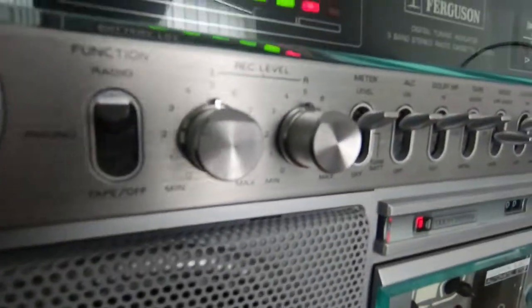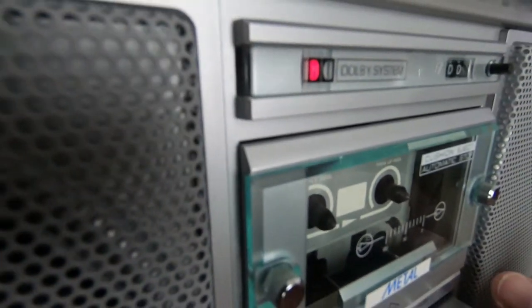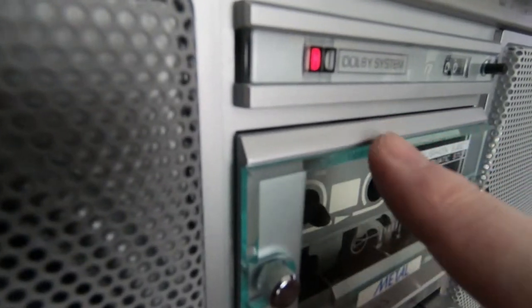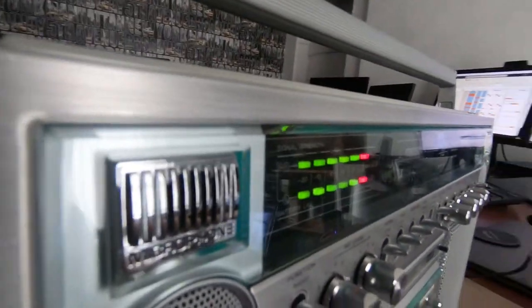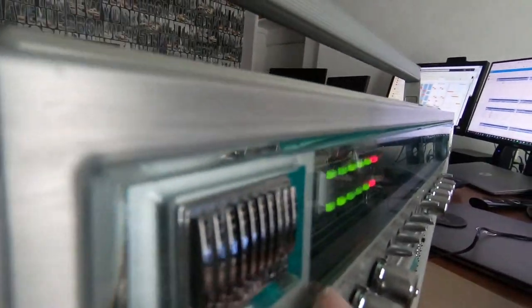There's no damage at all on this. The grille's perfect. And I like this green tinted acrylic — this really just adds a bit of quality to the device. If this were clear, I think it wouldn't look nearly as good. And we can see here on the top it's got the same tinted acrylic.